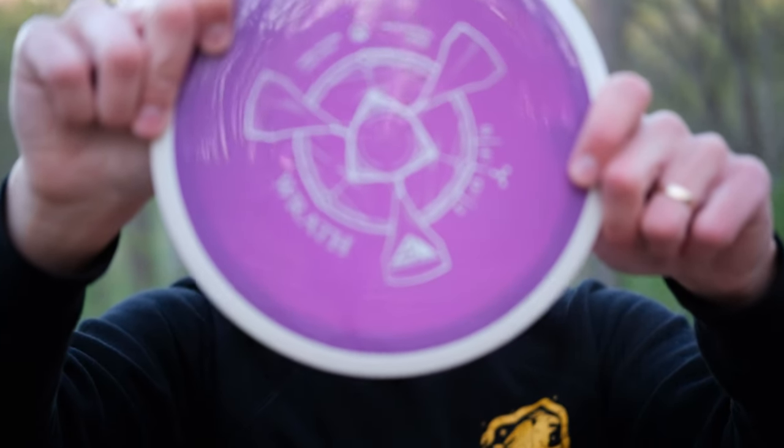Hey guys, today we are testing out one of the most underrated, underutilized discs in the MVP Axiom lineup. It is the Axiom Wrath.